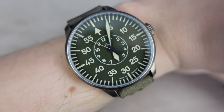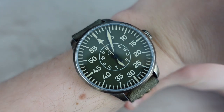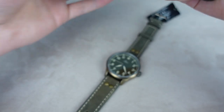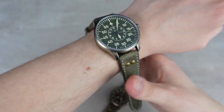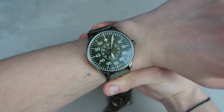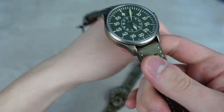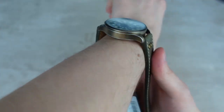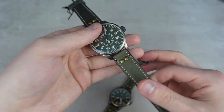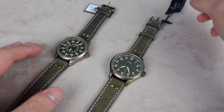On my 17 and a half centimeter wrist it looks very big, though I think that's partly due to the camera making it look larger than it is. If I zoom out you'll see a better representation — it's definitely on the larger side for me. I prefer the 39 millimeter versions, but this one only comes in 42 for now. It's wearable — pilot watches are supposed to be on the larger side — but it's a little bigger than I'm comfortable with.